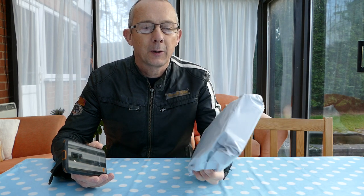Hi, today I'm going to take a quick look at the new Ulefone Armor 6. It's just a quick unboxing and first impressions.